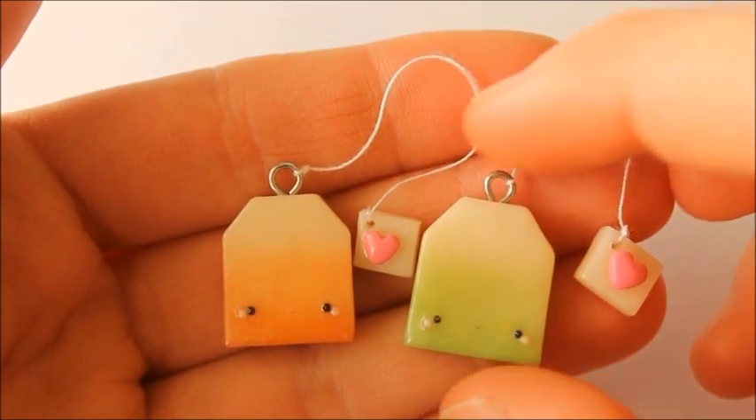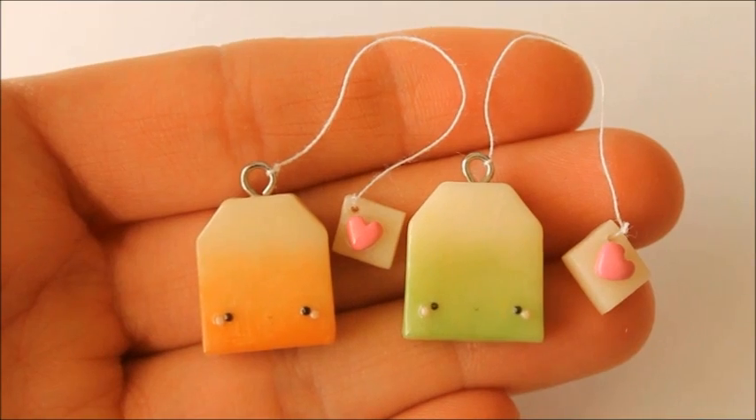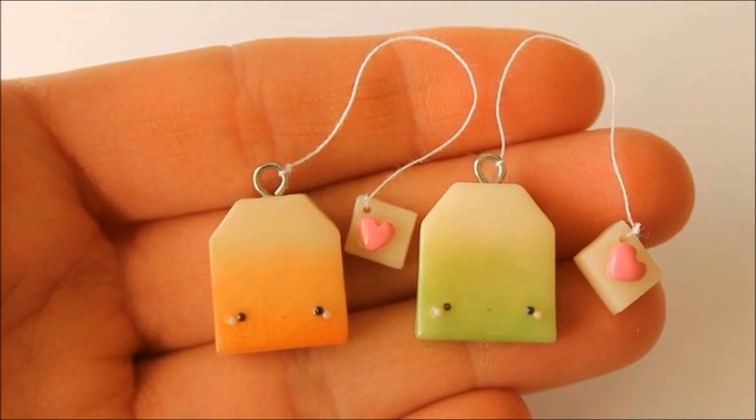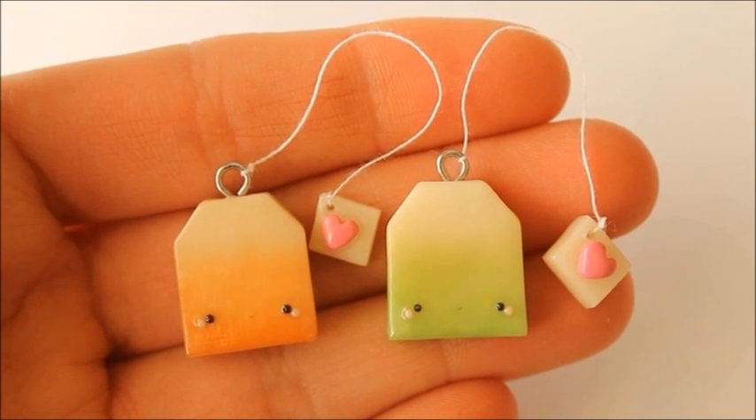So this is just what my little teabags look like when they're completely finished. I hope you guys enjoyed this video — if you did please give it a big thumbs up. Also don't forget to subscribe for more tutorials and I'll see you next time.